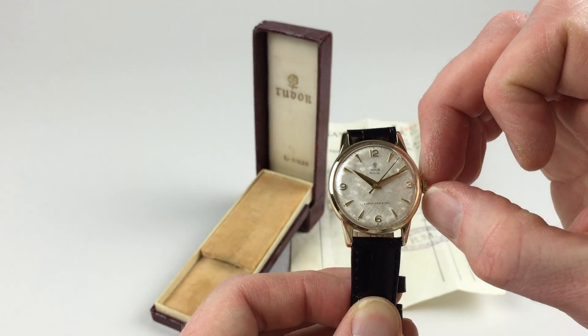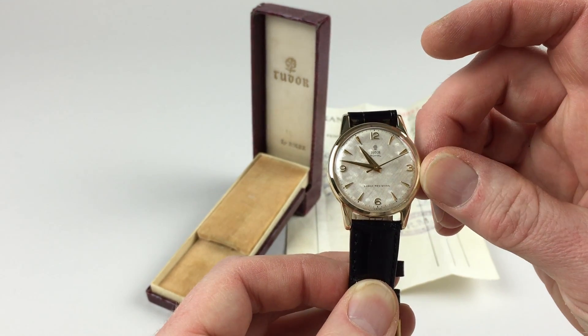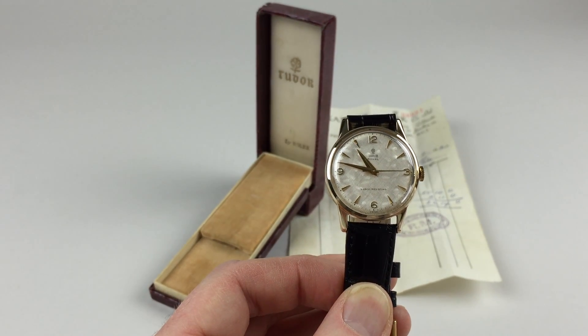In order to change the hand setting, pull the crown away from the body of the watch. This allows you to advance the hands, then simply push the crown back in and the watch is ready to be worn.